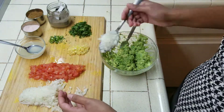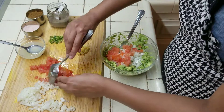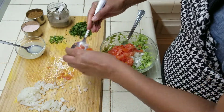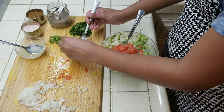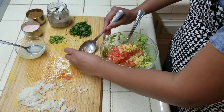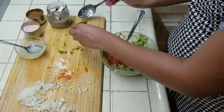2 bigger spoons of tomatoes, garlic and ginger, and green chilli and coriander.